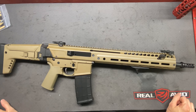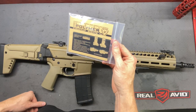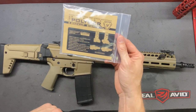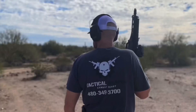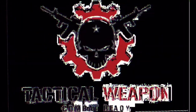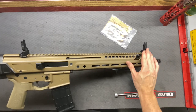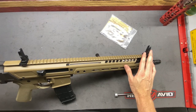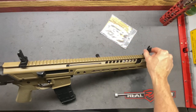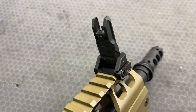Hey everybody, welcome back and thanks for watching Tactical Weapon Combat Ready. In this video we are going to be talking about these backup sights from Strike Industry — the Strike polymer backup sights. They remind me of the Magpul second-generation sights, especially this front sight post.